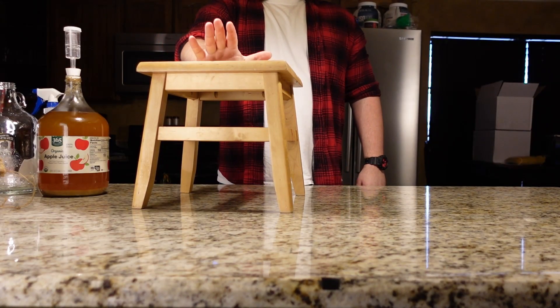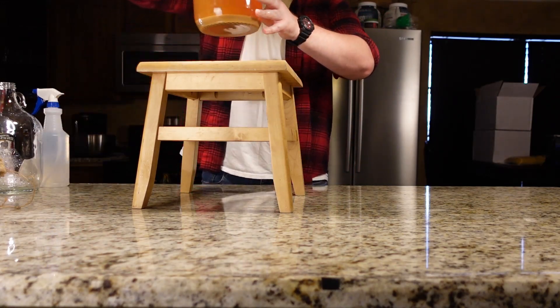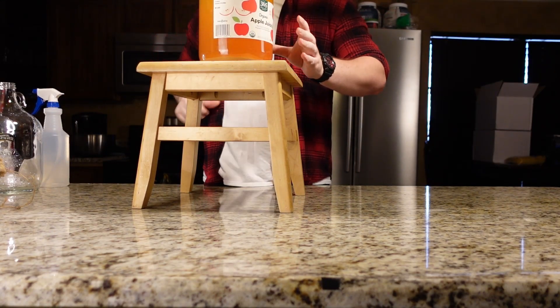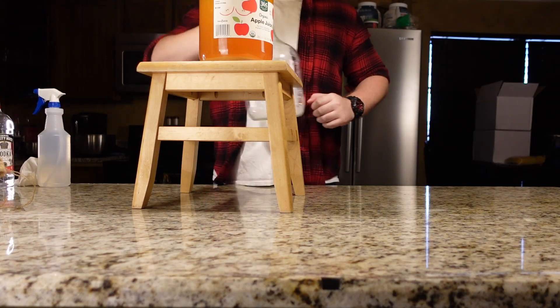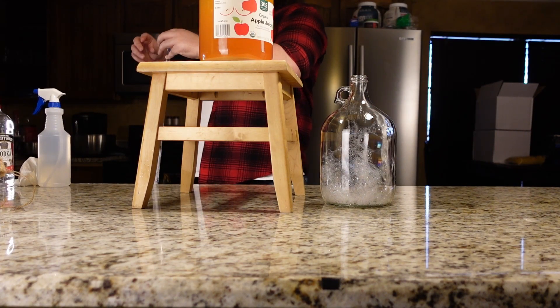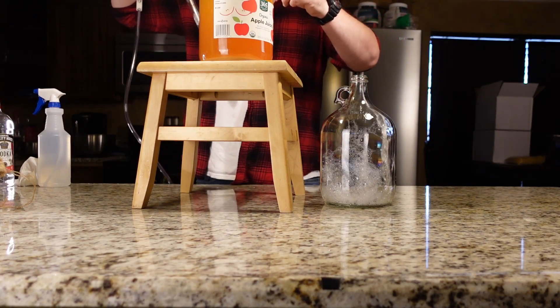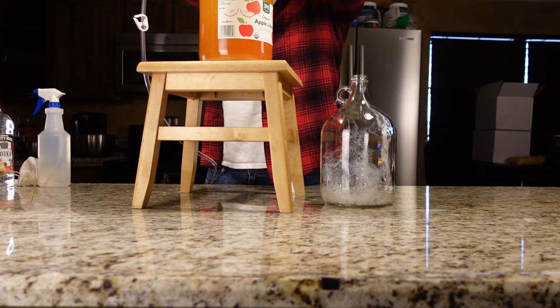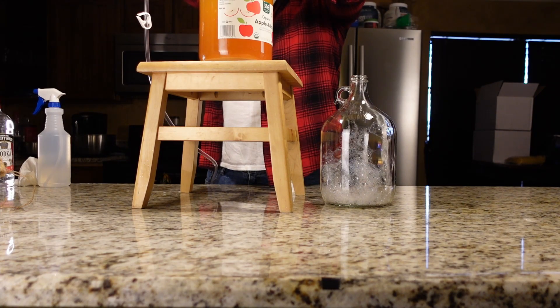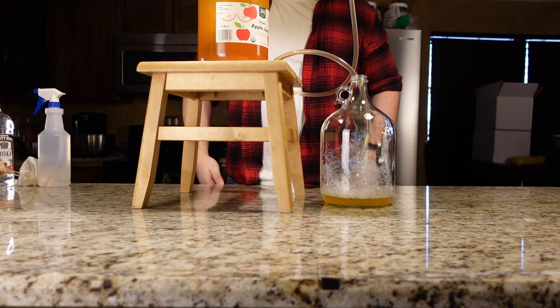Make sure to elevate your carboy with the mead above the carboy you are transferring to. Gravity will do the rest once you get it started. Once that is in place and adjusted an inch above the lees, let's get to siphoning.